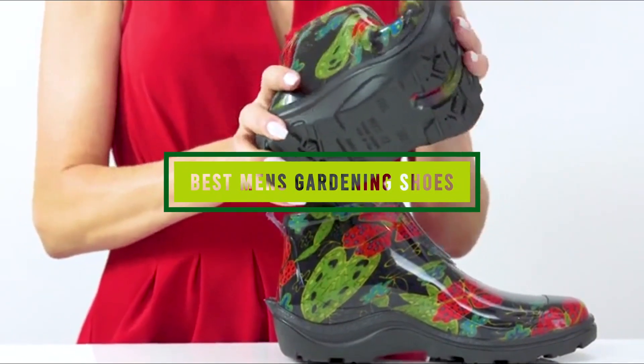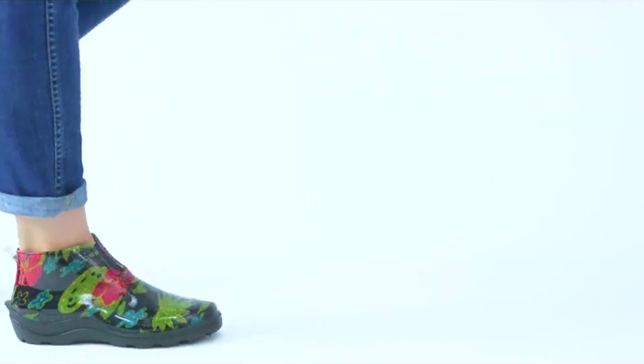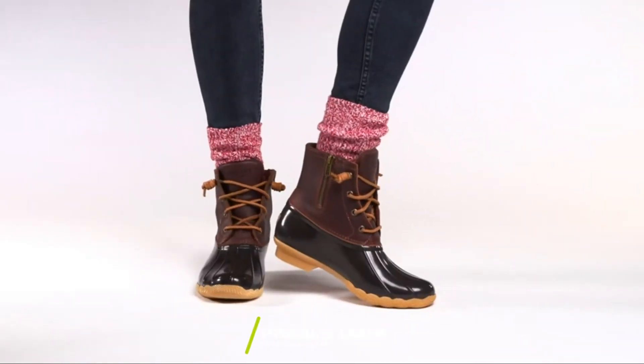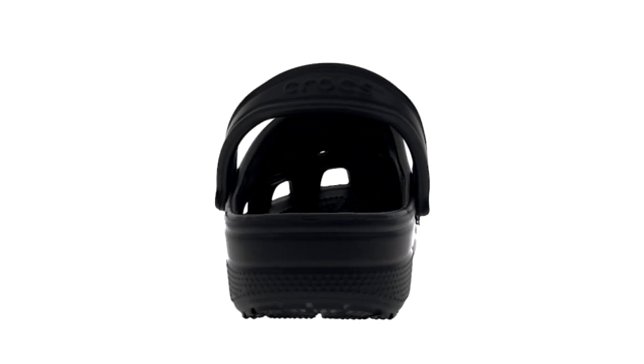Hello guys, in today's video we're gonna check out the best men's gardening shoes this year. I made this list based on my personal opinion and I've tried to list them based on their price, quality, durability, and many more. To find out more information about these men's gardening shoes, you can check out the description below. If you want to get the best quality men's gardening shoes according to your needs, then watch the video till the end and then decide to buy.